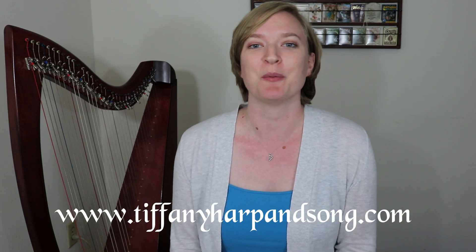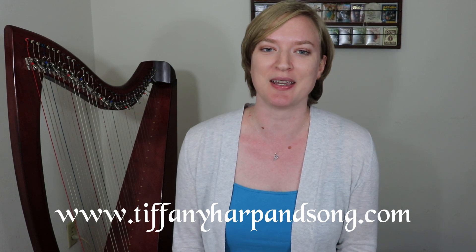Hi Harpers! I'm Tiffany Schaffer from tiffanyharpandsong.com and welcome to TuneTutor where we learn traditional tunes the traditional way, by ear.